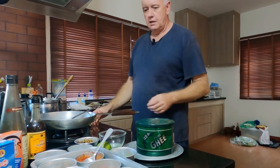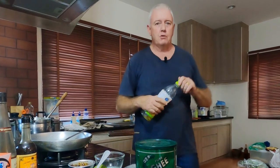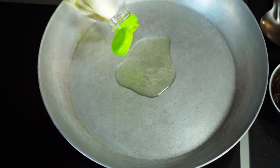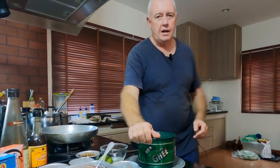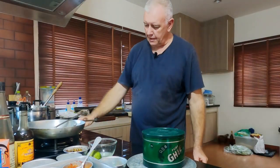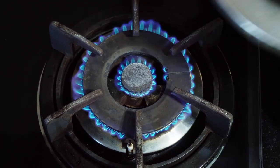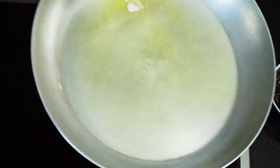This is a very easy curry to get going. What we need to do is add some oil to our pan - a little bit of oil. Or we could add ghee. Entirely up to you, so we'll add both. Now we need to get the flame on and warm this oil up, coat the bottom of the pan.